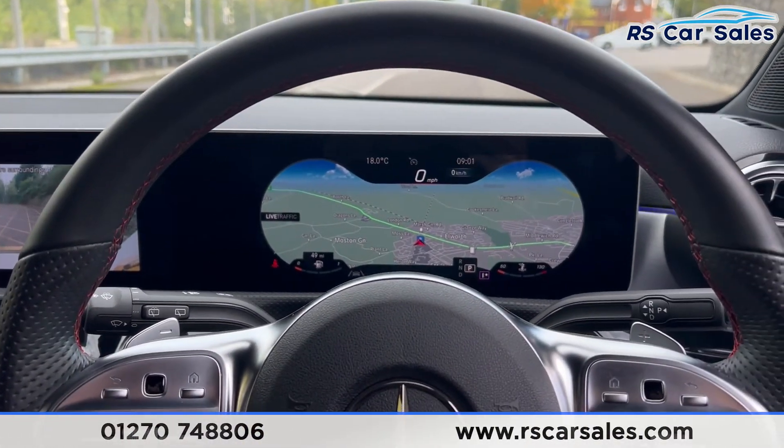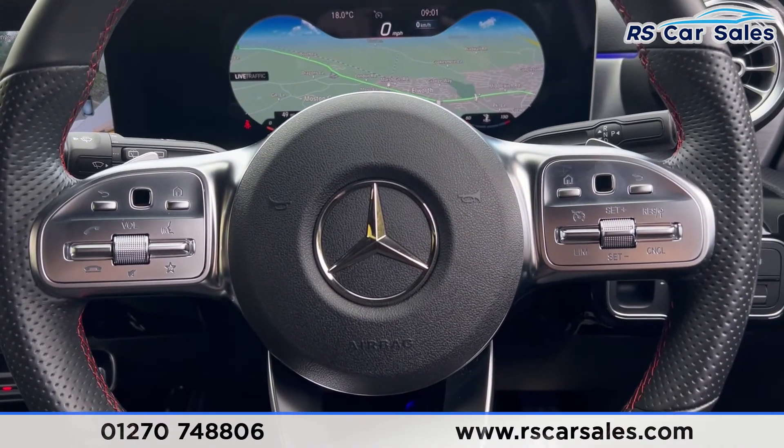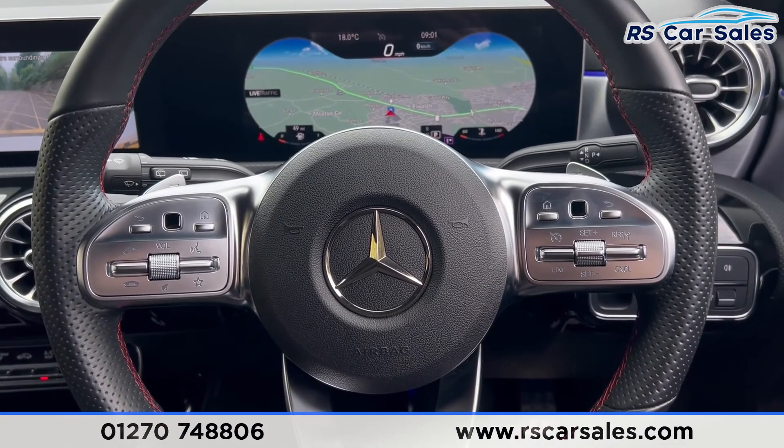That's all for today. If you want to find out more, please check out the website. This vehicle comes with a fresh service, fresh MOT, HPI clear, competitive finance deals, and free nationwide next-day delivery. Thank you for watching.